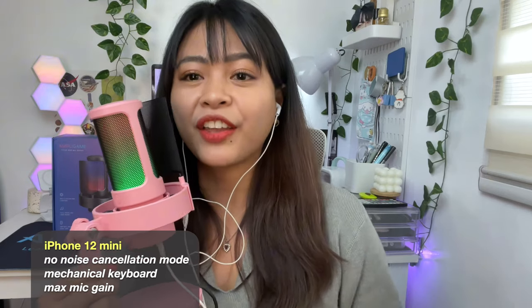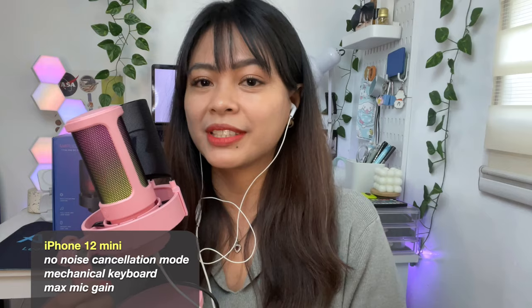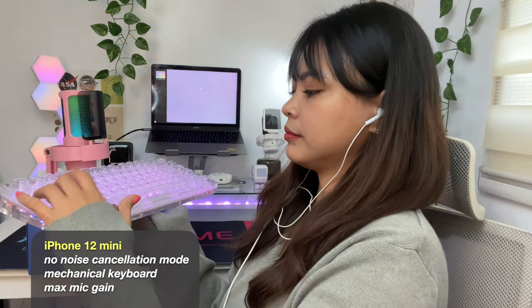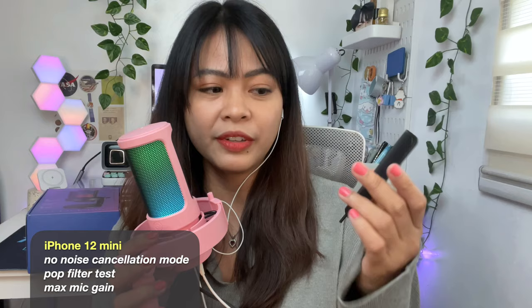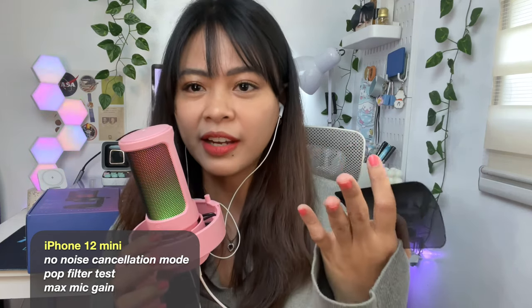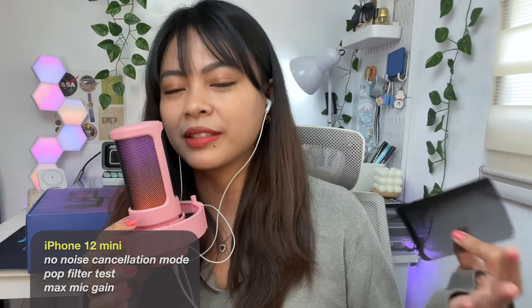Now I'm going to test out my mechanical keyboard from Keyboom — it has a thocky sound that's pleasant to the ears, but let's see if the mic can pick up the sound from my keyboard. Now I'm going to remove the pop filter to see if the sound quality is going to be the same or if there are some differences. Okay, it's off — so this is my voice when the pop filter is removed. I don't know if you can hear a difference between the pop filter on and the pop filter off.